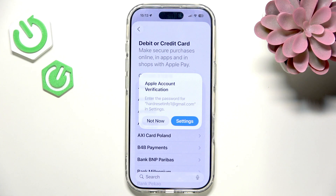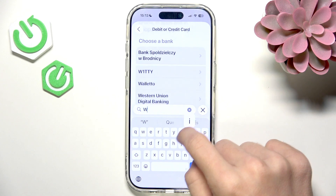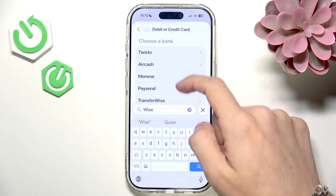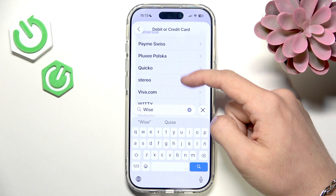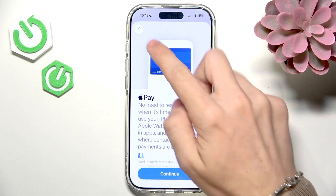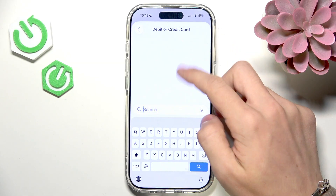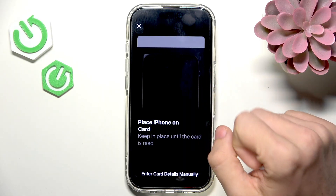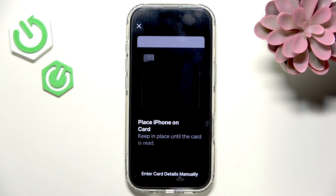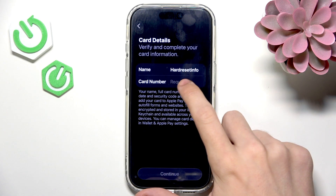I'll explain how to pay with Apple Pay later, but first let's set it up. I need to select the correct bank. I'm not really sure which one, so let's try scrolling all the way down and go to Add a Different Card. Now you can place your iPhone on the physical card — it'll read it with the NFC tag — but I'm going to enter the card details manually.